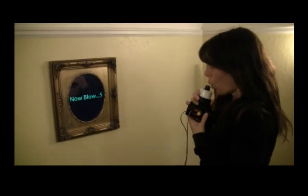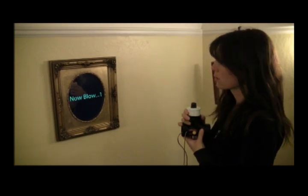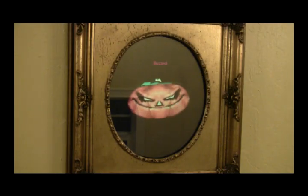Blow, asshole. Nice. Those beer goggles really go well with your outfit.